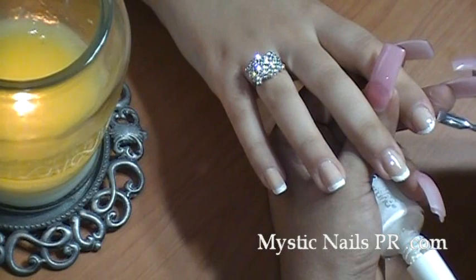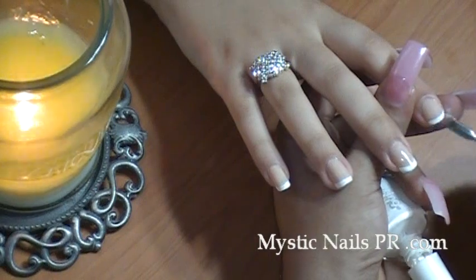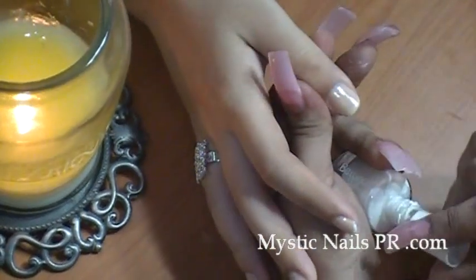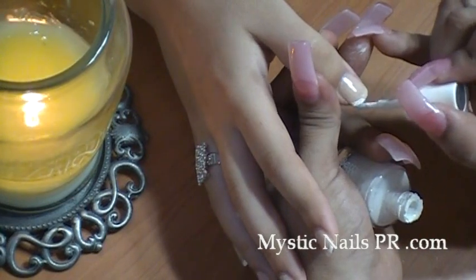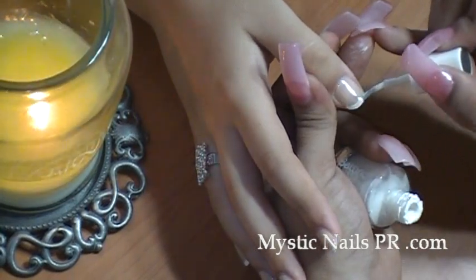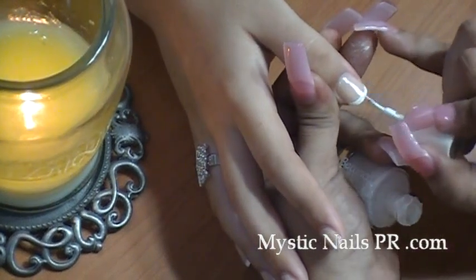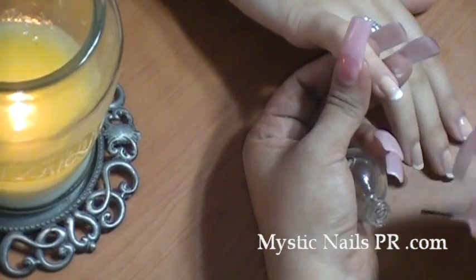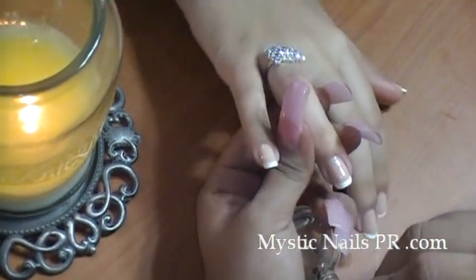She doesn't have acrylics on - this is her natural nail. If you get the fingernail polish on the skin, just wipe it off with a cuticle pusher. A little tip ladies: leave the polish in your hand like I have it right here, and then keep your cuticle pusher in between your last two fingers. It doesn't plop out or anything. Just make sure between all of these coats you let them dry before applying the next coat.